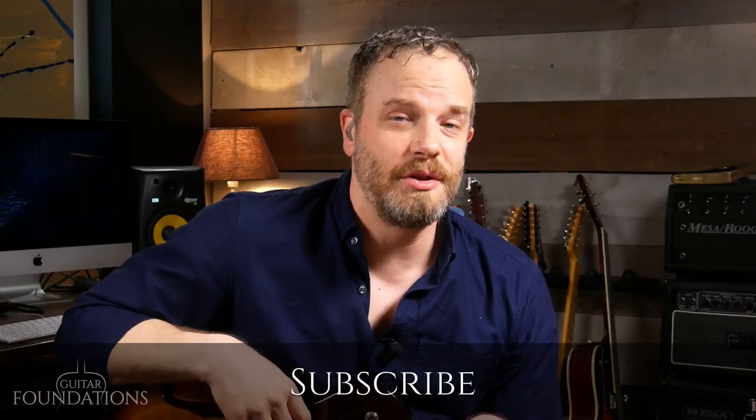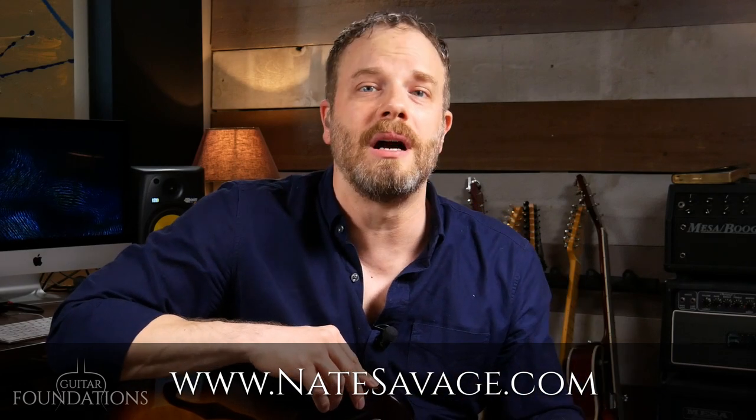Subscribe to this YouTube channel if you want to go through the entire course here, or head over to natesavage.com and sign up for email notifications to go through the entire course on that platform as well. Don't forget you can pick up the ebook on natesavage.com or schedule a private lesson if you need that. Remember, the journey of a thousand miles starts with a single step — make this your first step.